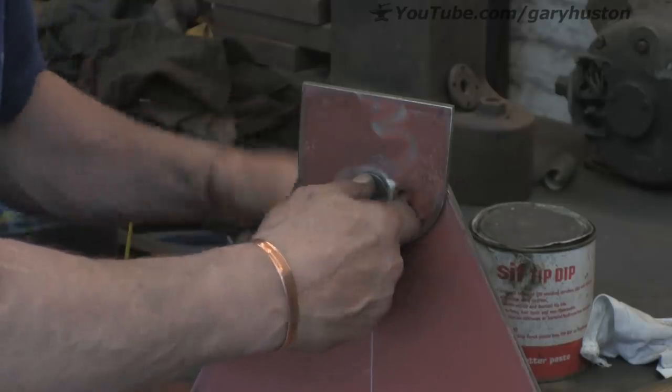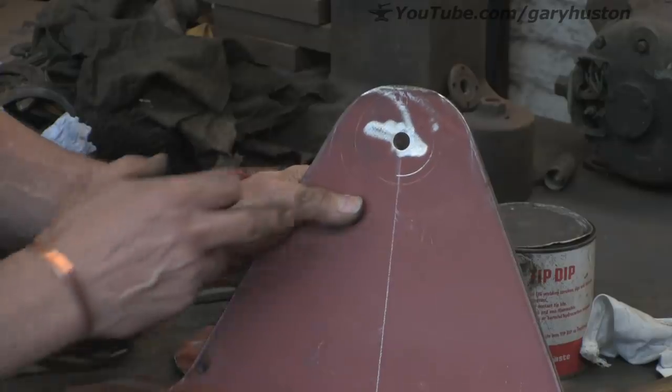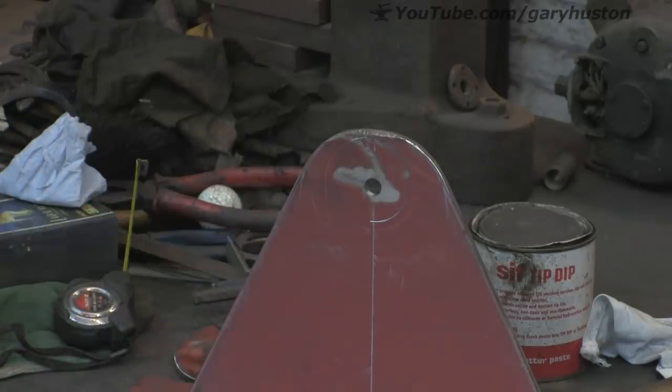Let's have a little look. Yep — look at that, perfect! So what I've got to do next is drill them and make the slot. Unfortunately that's going to have to wait until next time because I've run out of time again. Catch me on the next one.